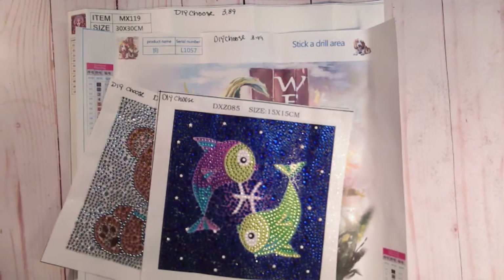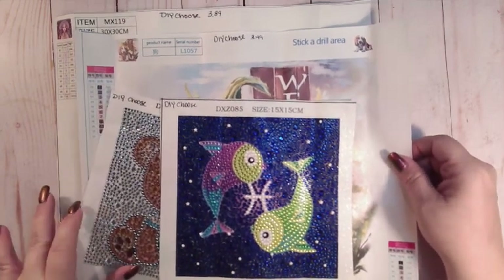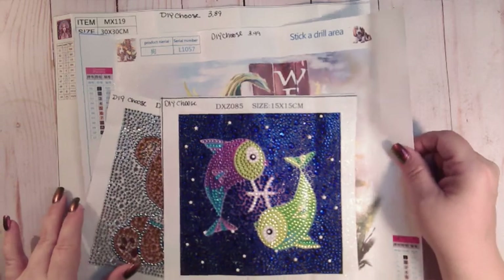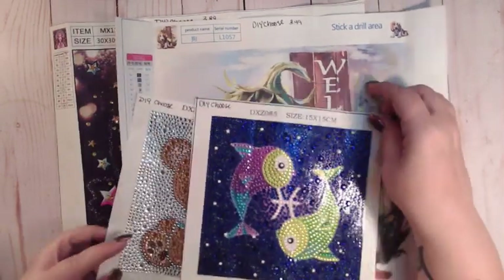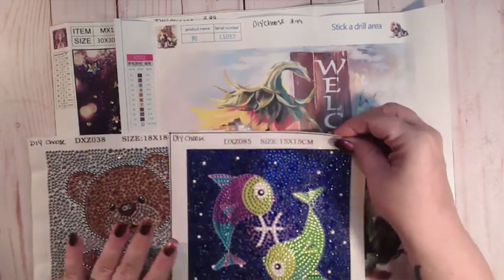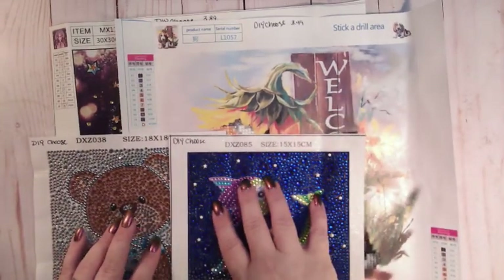Hey guys, it's me, Coffee and Diamonds here. I have a completion and review from DIY Chews. They sent me four canvases and I have finally completed all four of them. I believe they all came in the same packaging at the same time.